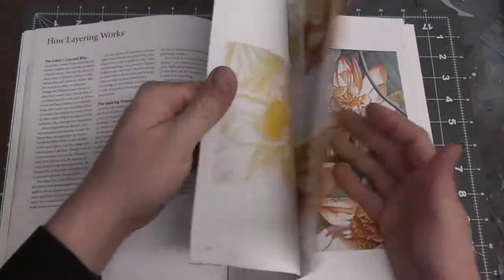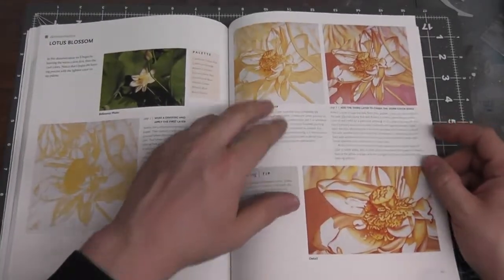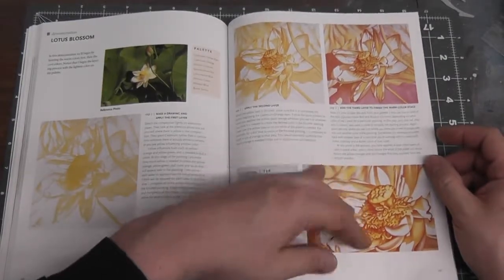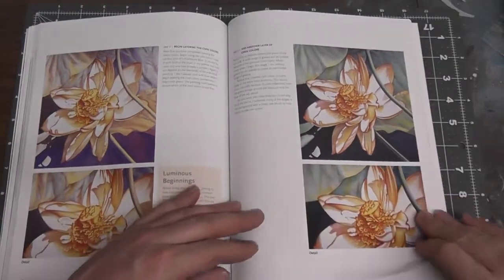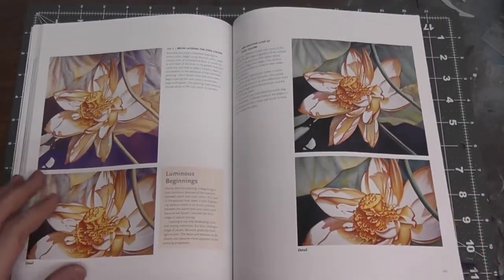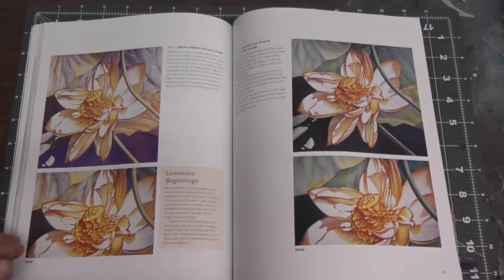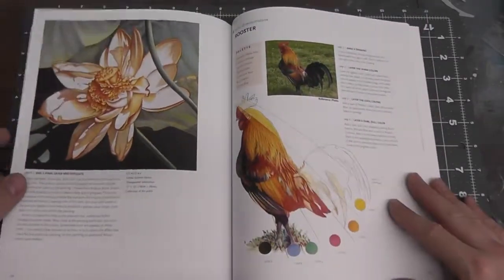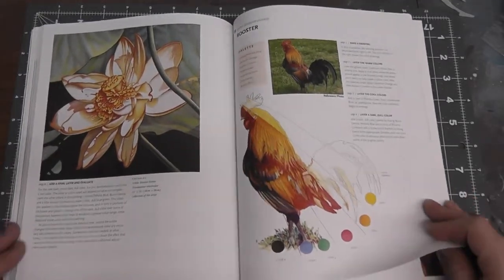The information in the layering chapter can be used directly with airbrushing. If you're a figure painter, there's a lot of good color theory and color knowledge here — starting with light, raising your values, and intensifying various colors through progressive layers. This artistic information can be applied to airbrush, watercolor, color pencil drawing, figure painting — you name it. It's all good information for all different types of art forms.